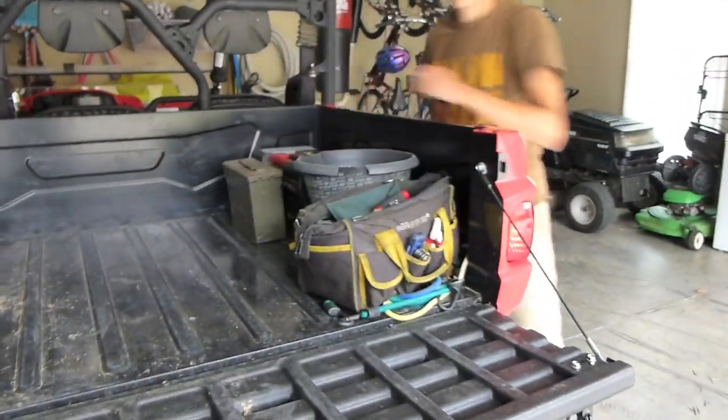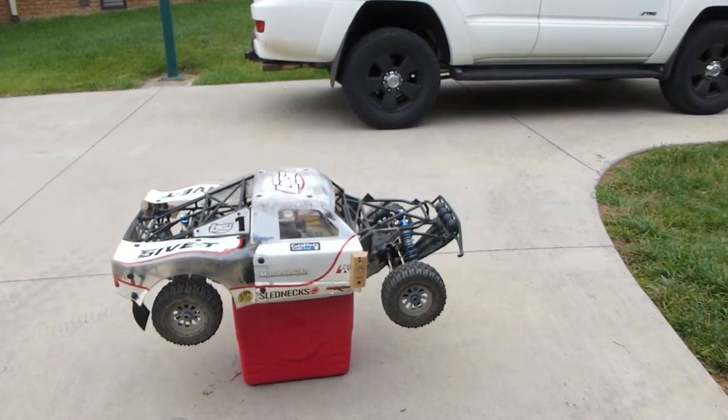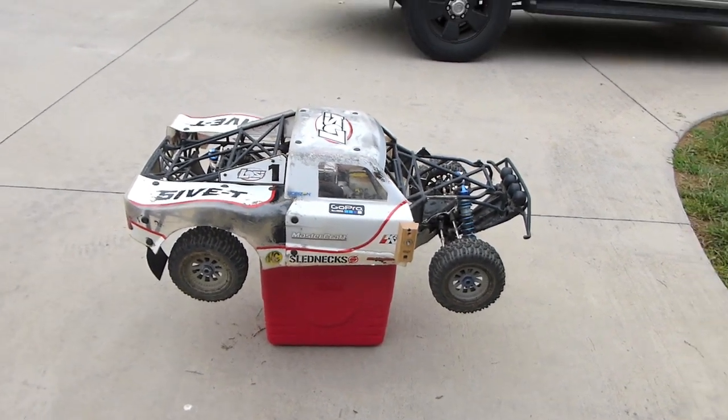All right, I haven't run this thing in a couple weeks. I've got this screwdriver in my pocket — I need to adjust it a little bit. The idle is a little high. Yeah, the car is running high.